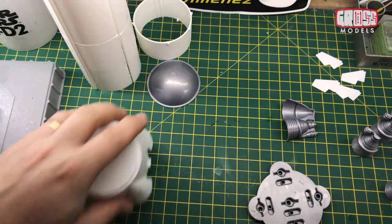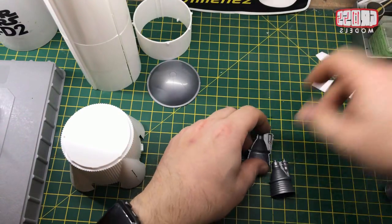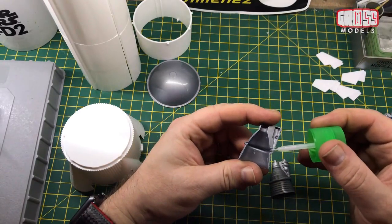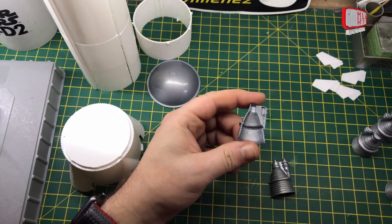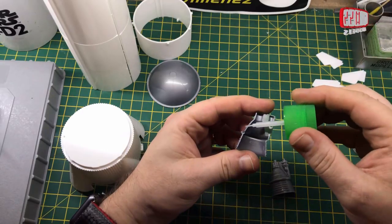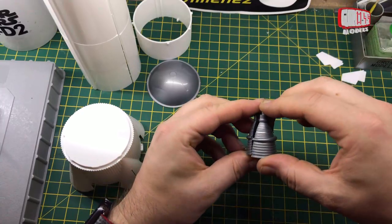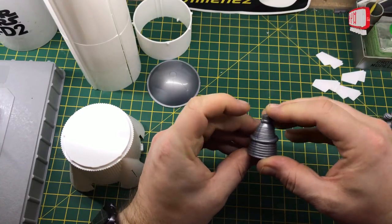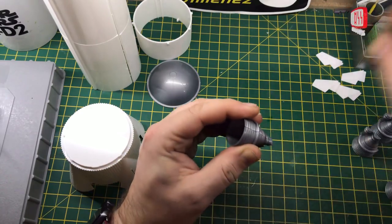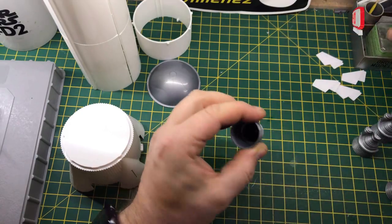I'm not overly worried about the seams. First things first, all five of these are going to be stuck together using the normal extra thin — basically running it over the piece, getting it into the little holes especially where the pegs go, and just along the seam as well. Getting them properly lined up and then adding some more extra thin along the seam.